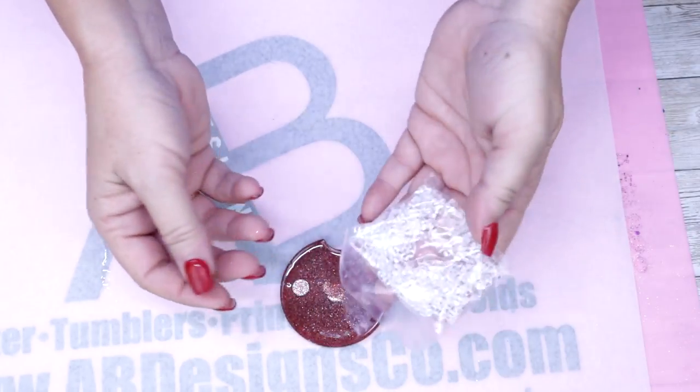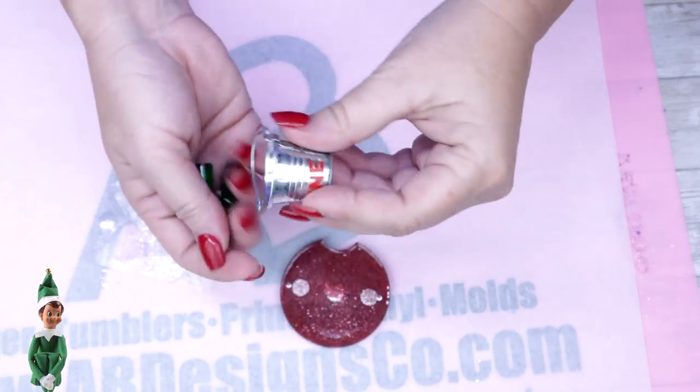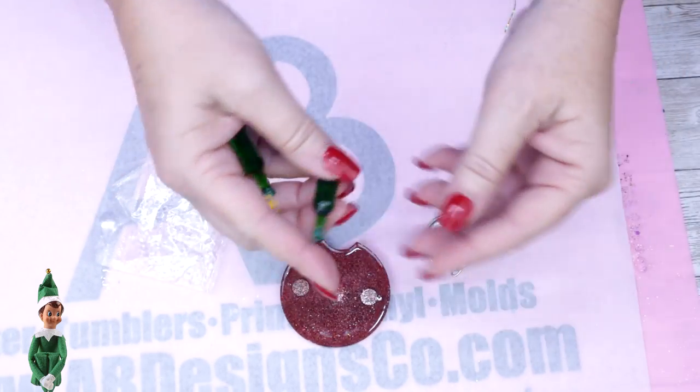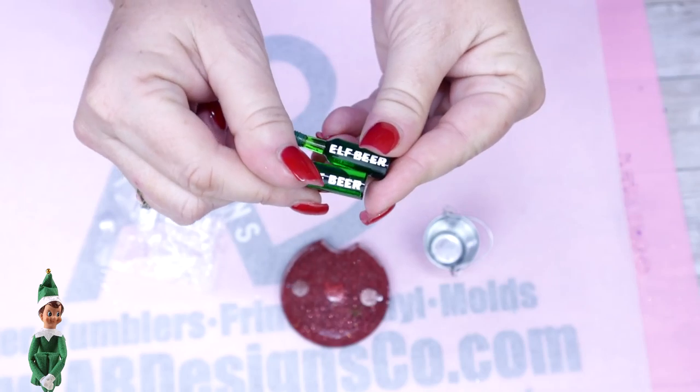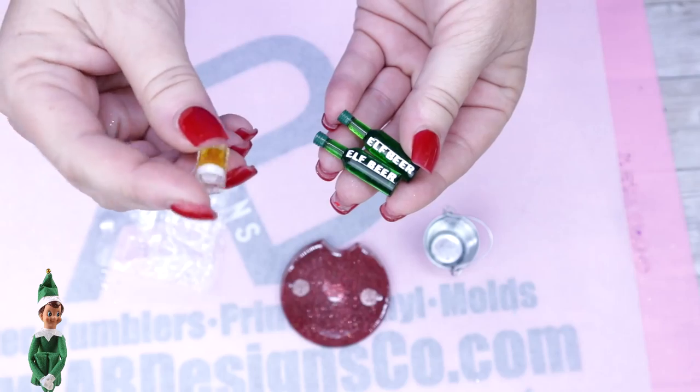Now it's time to decorate. I've got some fake ice, the smallest elf on the planet, and his little bucket that I put mine on — with a couple of beers that I labeled 'Elf Beer.' I actually cut that using the Cricut and vinyl and applied it right on there — super easy. He also has a little mug.